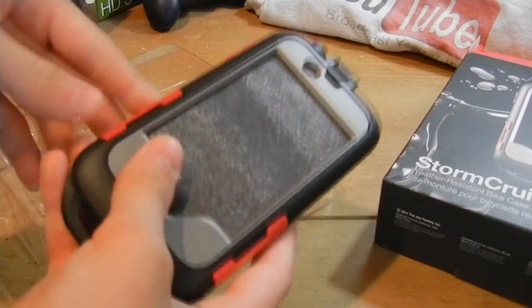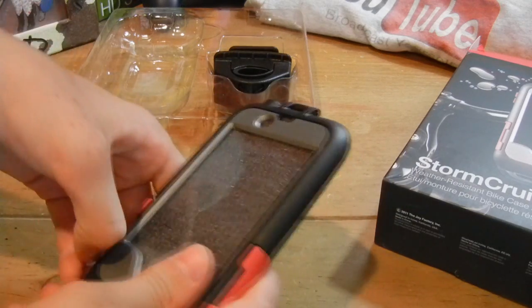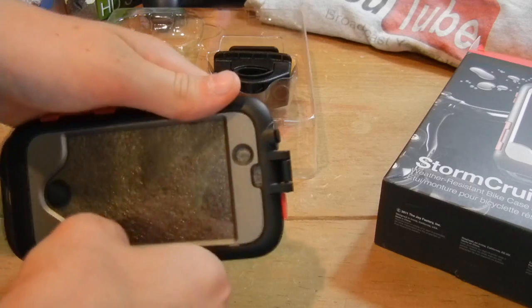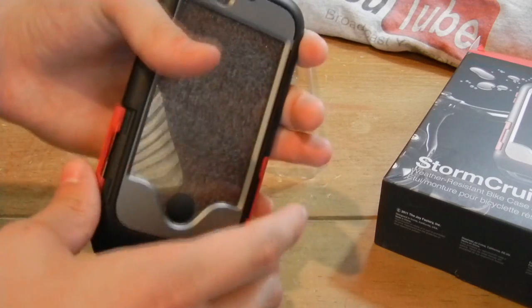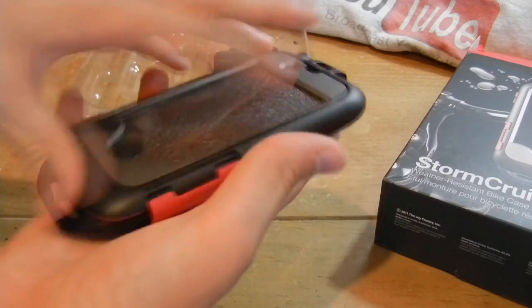It has a very rugged feel, which is great — knowing that when it's rugged it's going to hold up quite a bit. Now these two clamps right here will clamp on and then what you'll do is put the iPhone 4 in there.